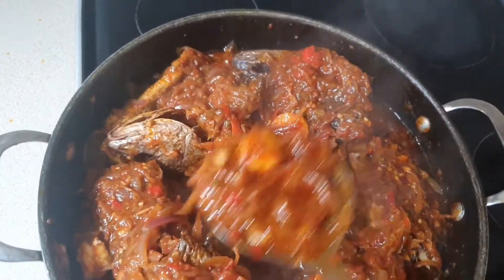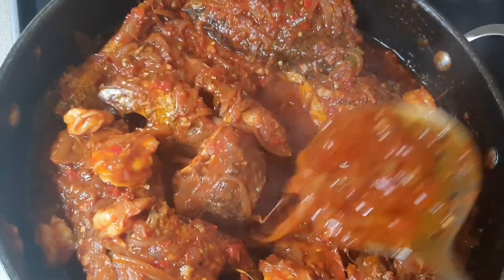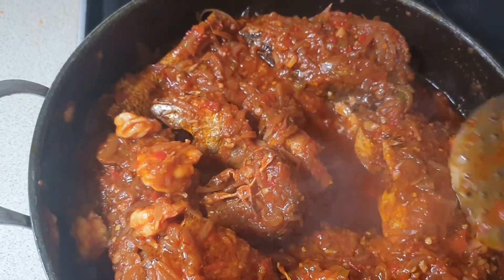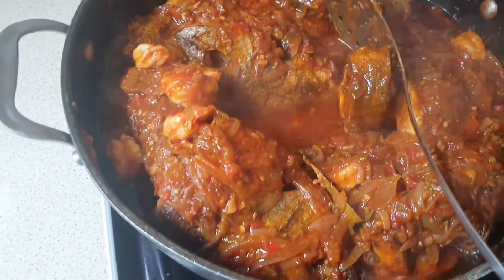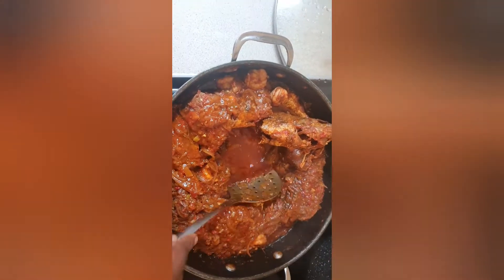It tastes really nice and healthy — great cooking for your family on Sundays and weekends. Take the time to cook well; we have busy weekdays, so over the weekend just cook something nice for your family. The stew is ready now, and I'm going to go ahead and cook the rice.